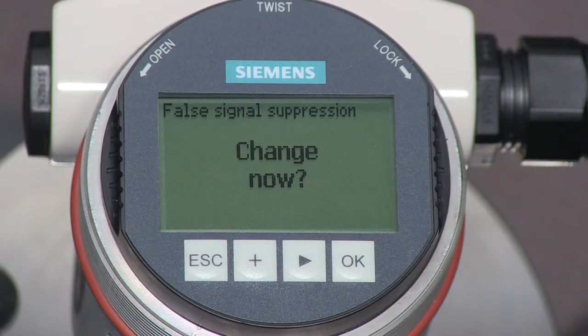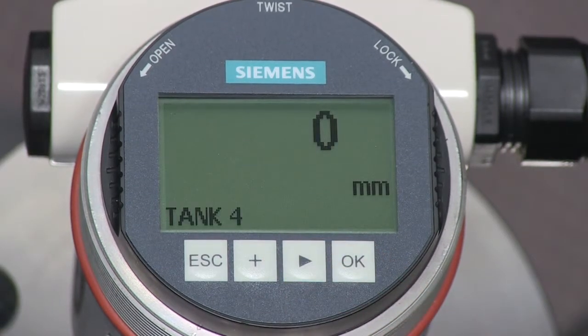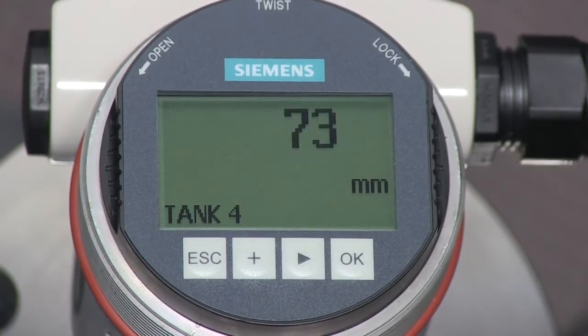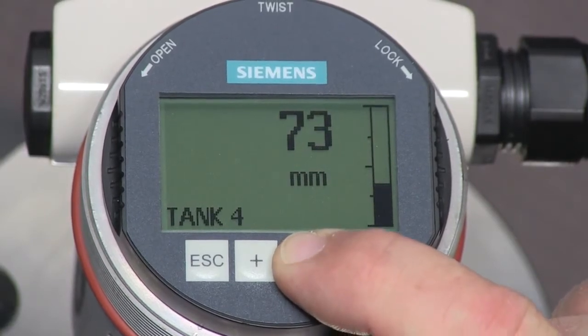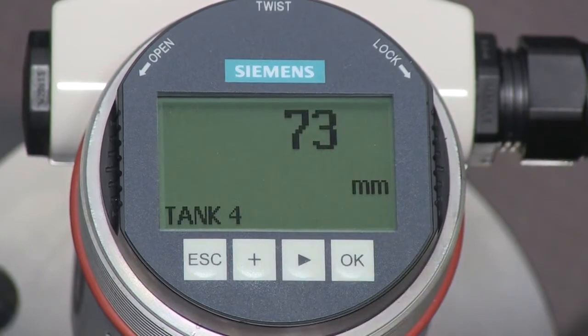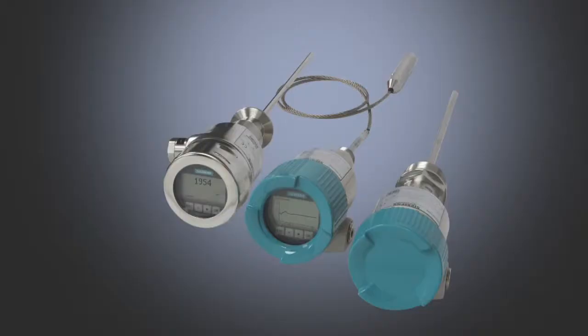Our tank does not have any obstructions, so we will leave this parameter set to the factory default. The Citrans LG250 is now configured for our application. The measured level value can be displayed as a single value, alongside a bar graph representing the tank, or as a measured value along with a secondary value such as the transmitter temperature. The choice is yours. For more information on the Citrans LG250, please visit our website.